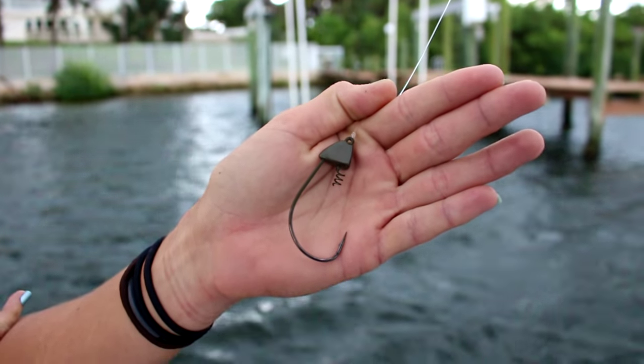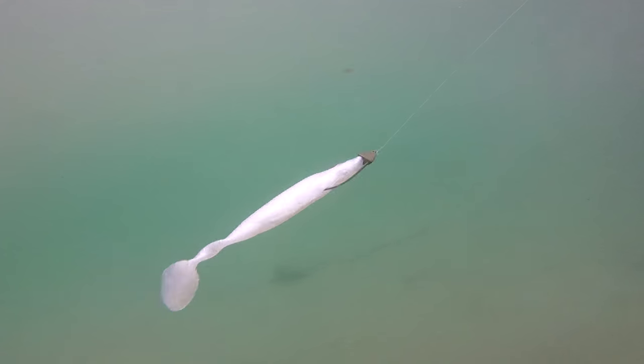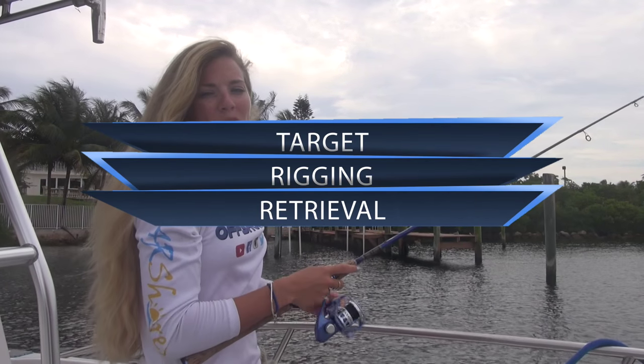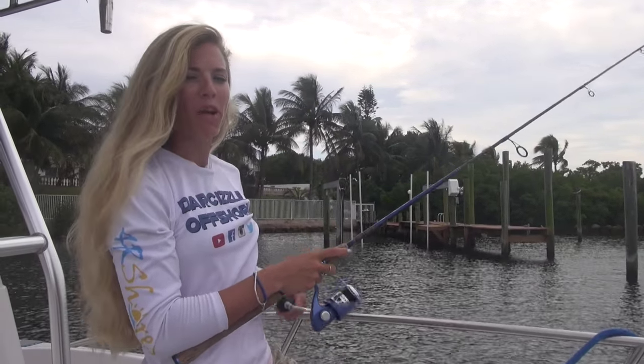This jig head comes in a variety of sizes and six colors. It has a five-aught mustache hook and spiral locking pin to hold your swim baits on. Use this hook to rig six-inch soft plastic swim baits and target snook, jacks, tarpon, and redfish.